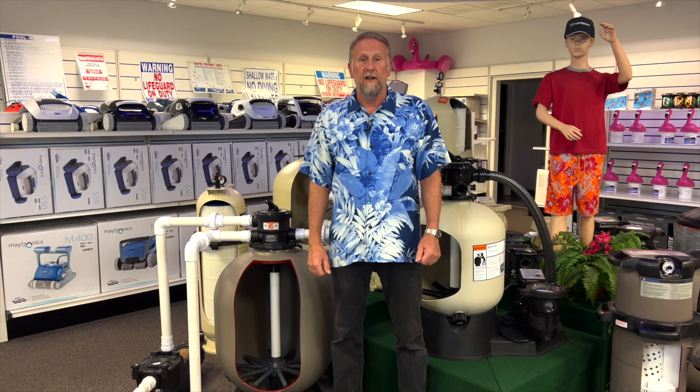The first thing we're going to talk about is the multiport handle. This is the device that we use to change positions on our filter. We never want to rotate this or operate this unless we turn off the pump first. Never rotate this while the pump is running because you can definitely damage the multiport.